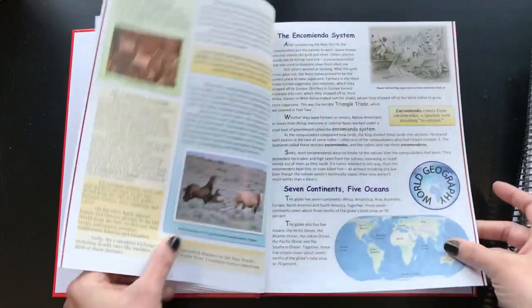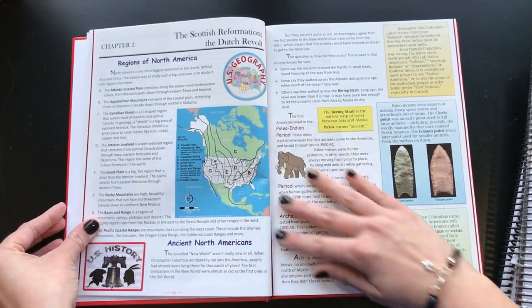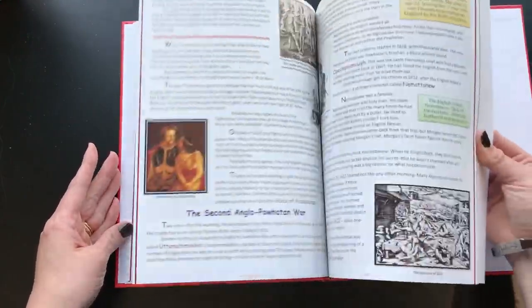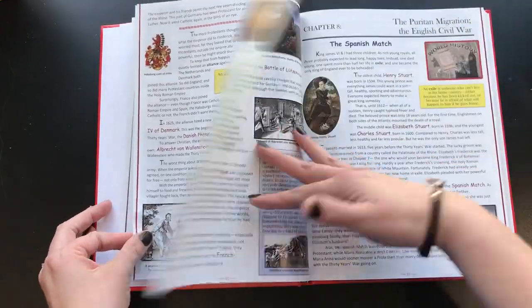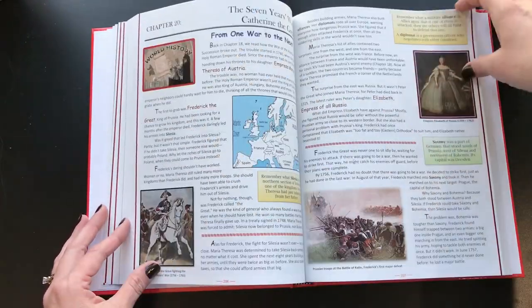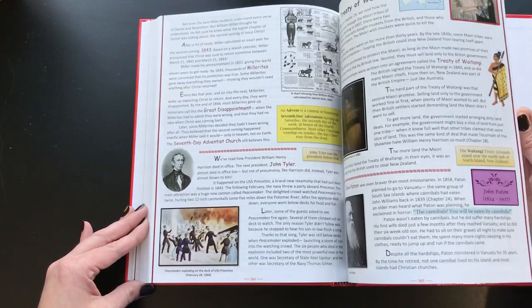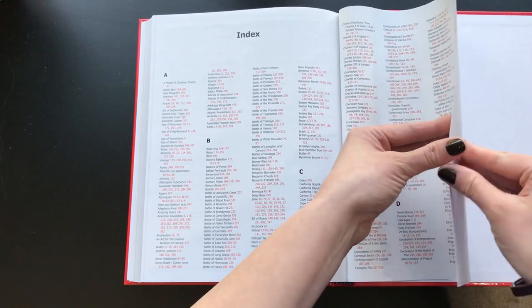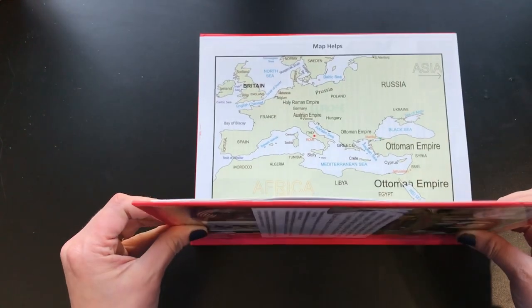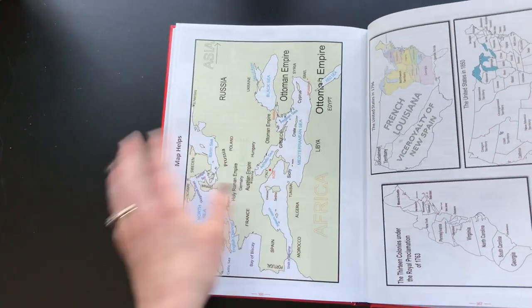Each chapter has a lot of information packed in, but it's doable if you break it up into different sections. Let me give you a quick flip through the rest of the book. It's a very interesting history book. In the back there's an index, and there are also map helps — including the 13 colonies — which is really neat to have as a reference.